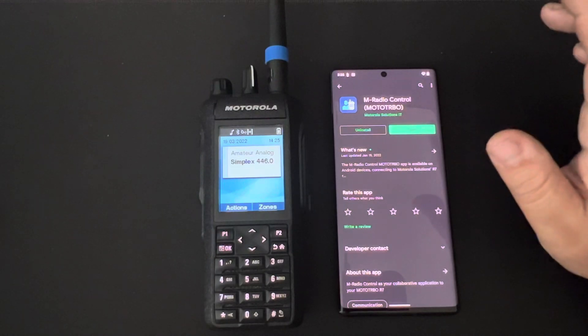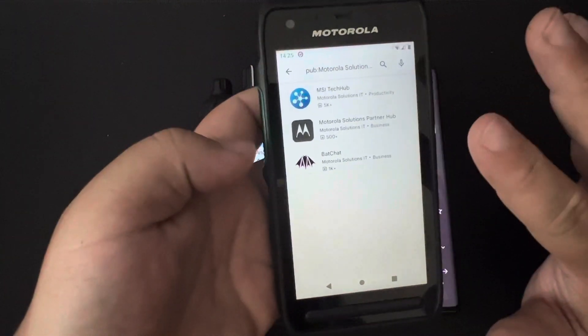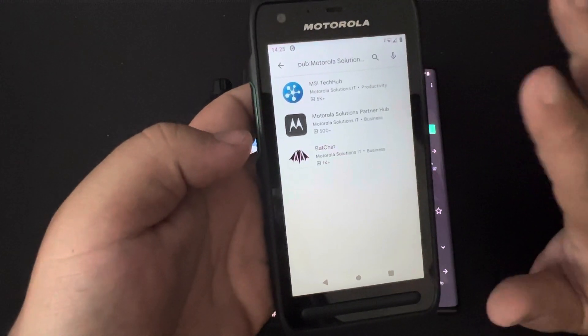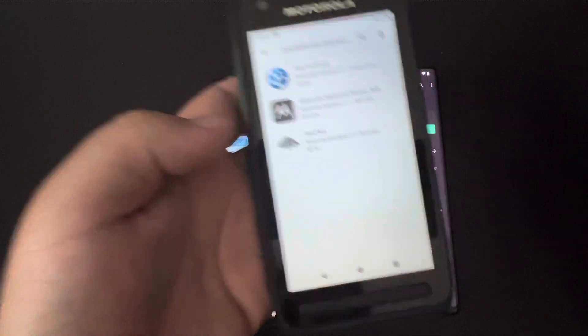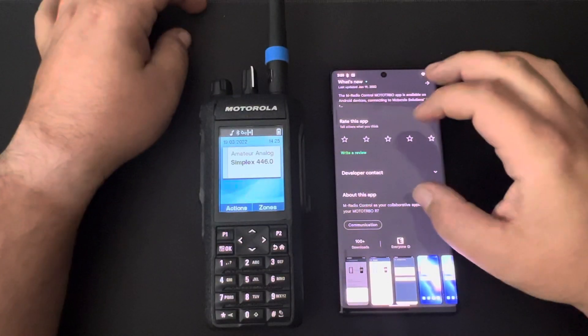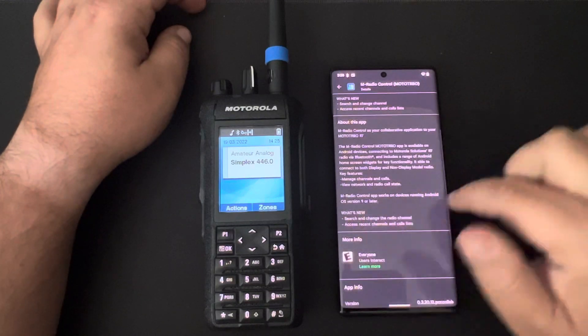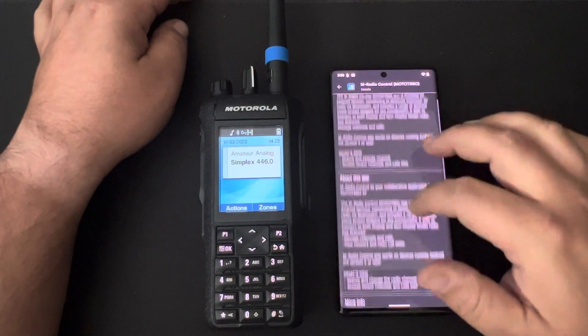I will note that on other devices I've tried — this is a Motorola Lex L11 running Android 11 — it's not available to install. So even though the application shows that it's compatible with Android 9 or later, your results may vary.